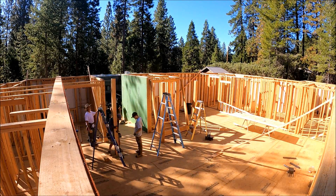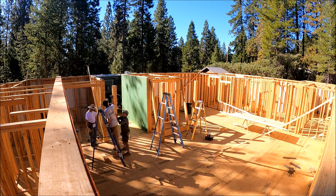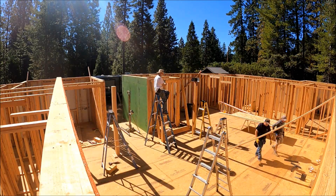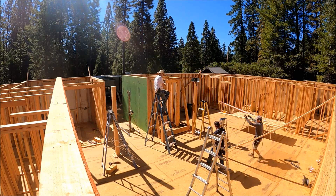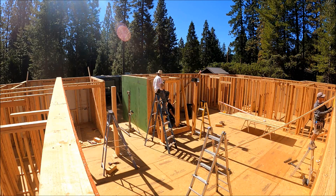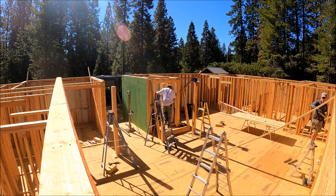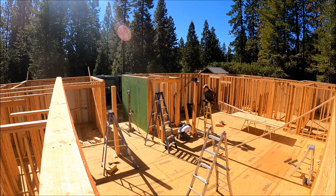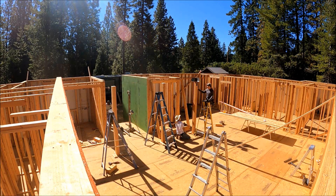Greetings everyone. On this day, I forgot to film an intro about what we were going to do, but on this day we were setting the glulam beams in the living room area. I had Gary, Mark, Mike, and Wyatt all helping me that day.